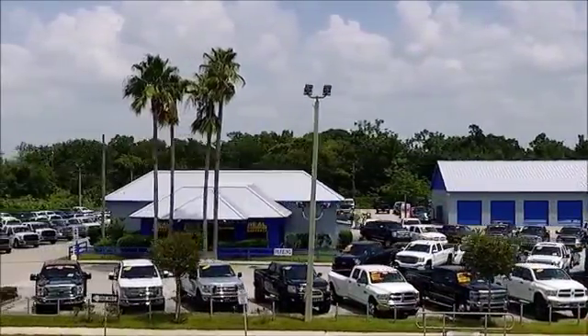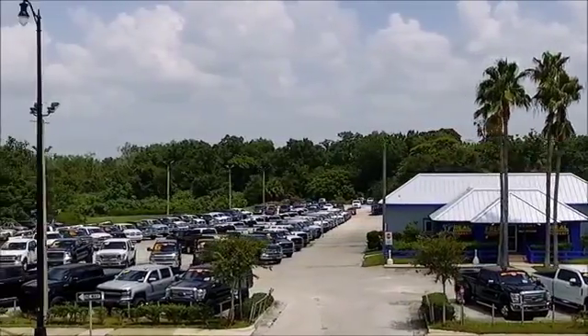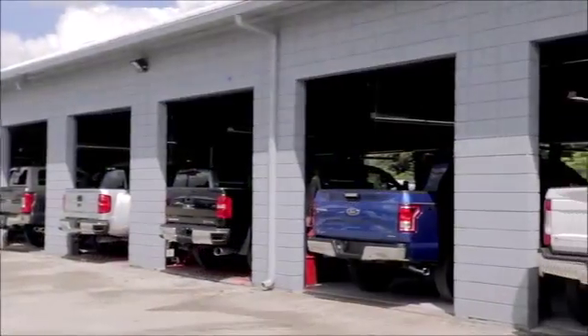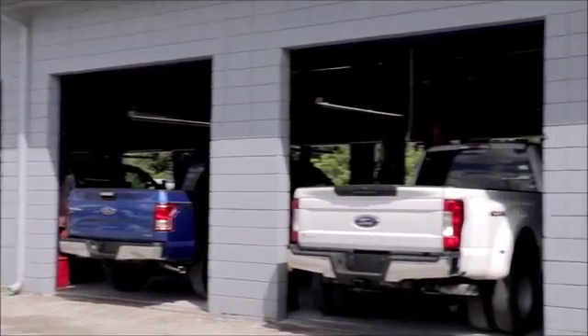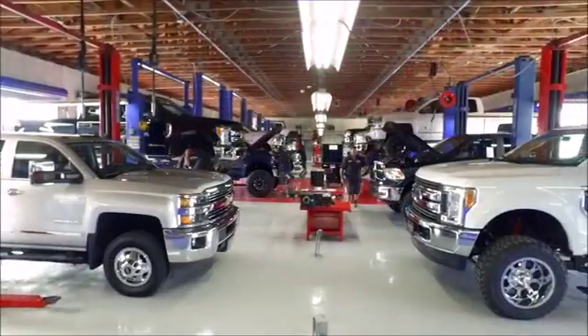Gibson is the only dealer that inspects, services, and repairs our trucks to make them the safest trucks on the road. With our free one-year bumper-to-bumper warranty, our one-year free maintenance, and our exclusive 15-day return policy, we are guaranteed for what you need.